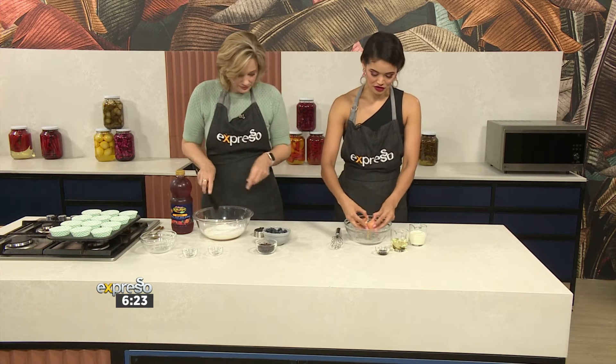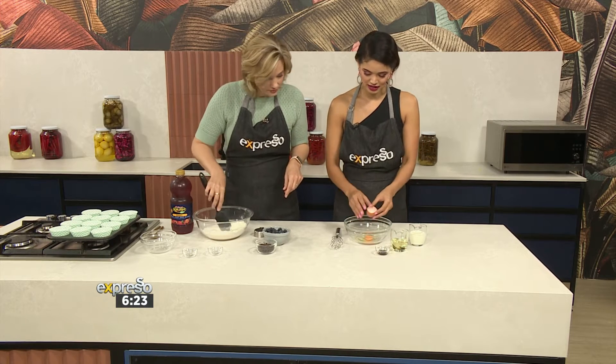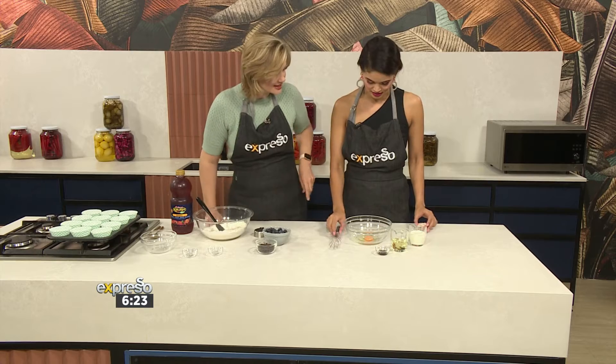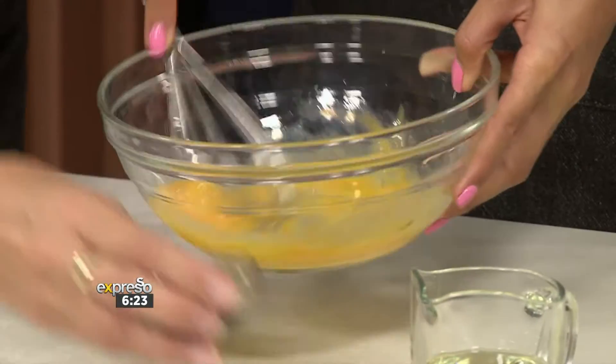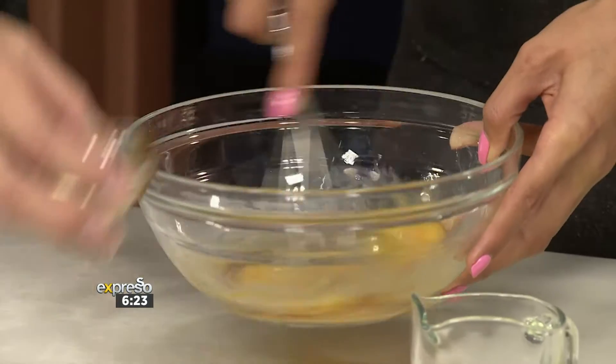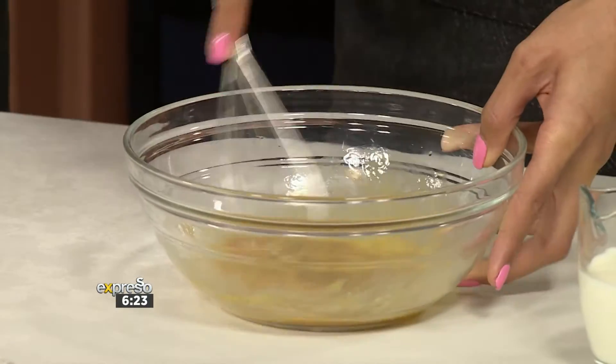I've got an egg here so you can crack it and give it a whip. You should never crack the egg directly into the batter — just in case. So give that a whip, and then we're adding some vanilla extract, which goes straight in.